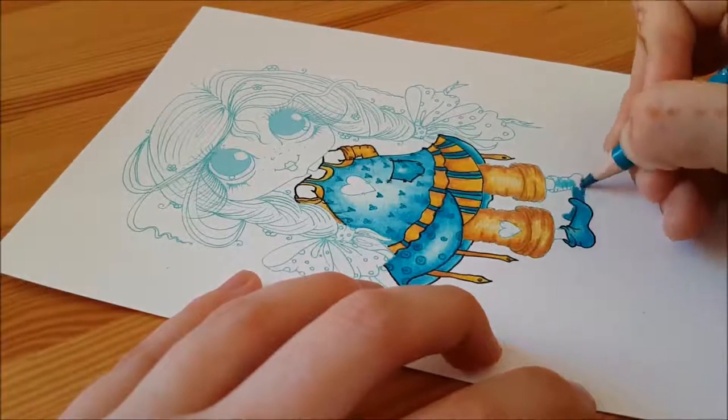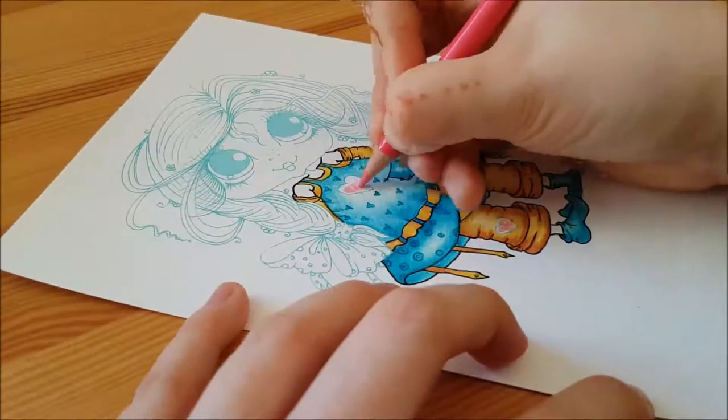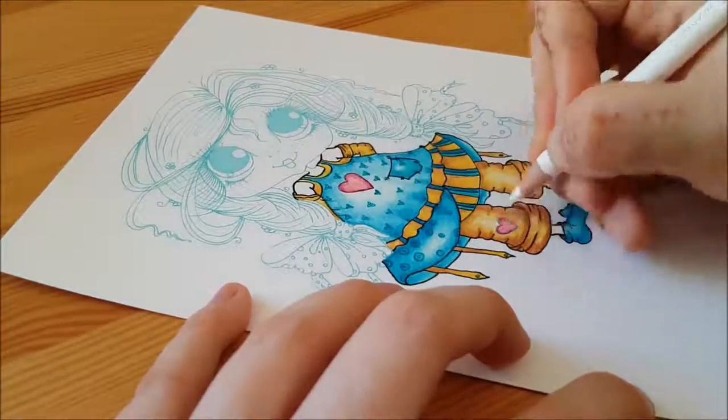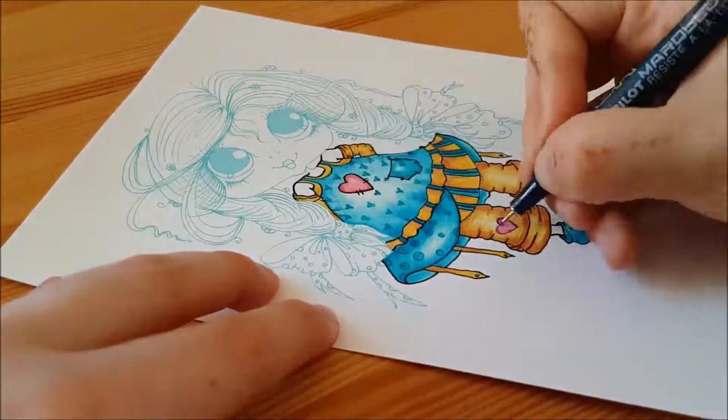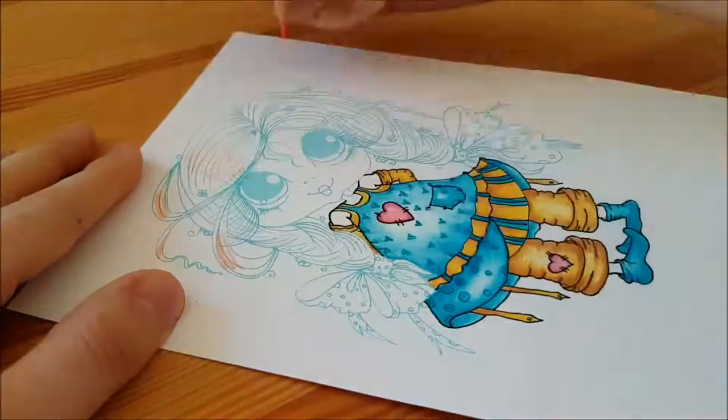The reason I use the white is because I find that it helps blend the colors together and it also gives a smooth finish. So if the paper that you've printed your My Besties image on has a tooth to it — like it's ridgy or bumpy — the white pencil will help smooth that out.